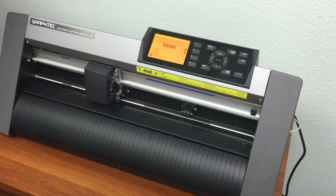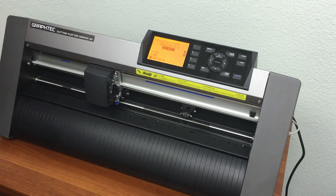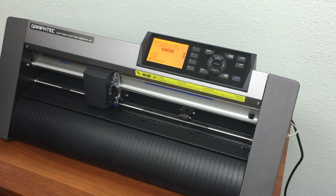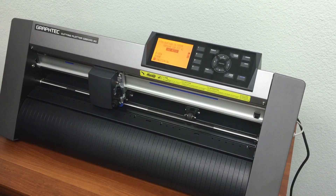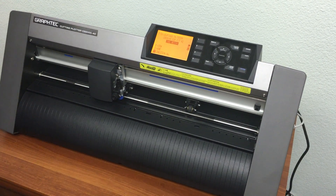Hello from Coleman and Company. Today we are going to show you how to take your GrafTech cutter and reset it back to factory settings. This is good for the CE 6000 series of cutters. Very simple to do — let me go ahead and show you how it works.